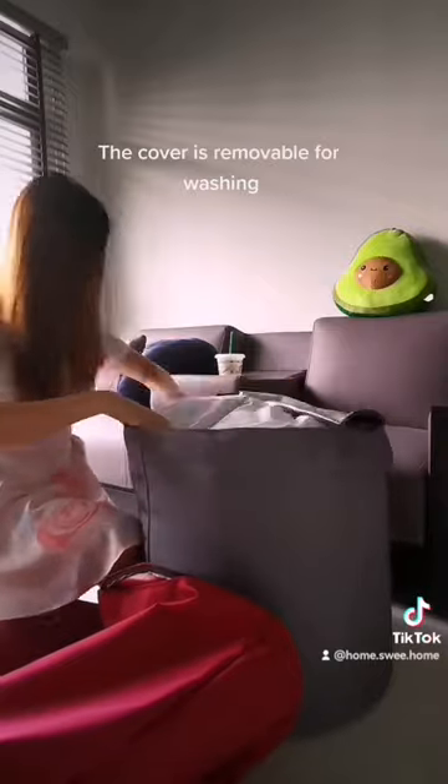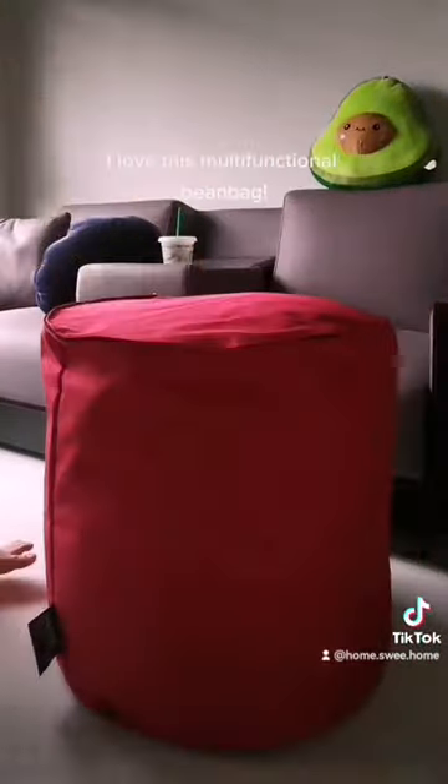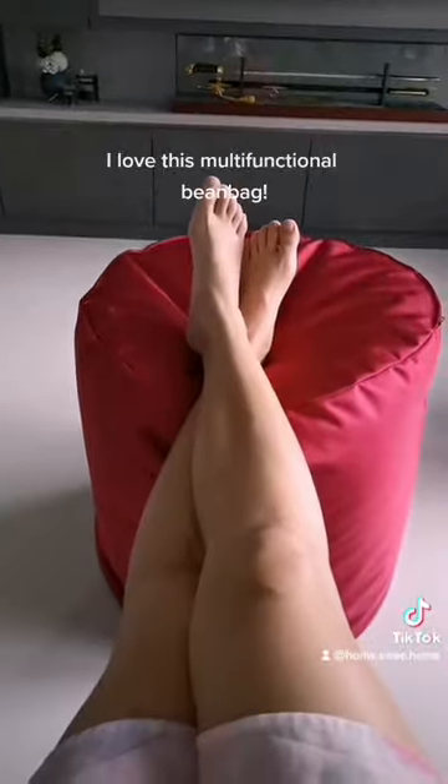The cover is removable for washing. Switch up its style with a different colored cover. I love this multifunctional bean bag.